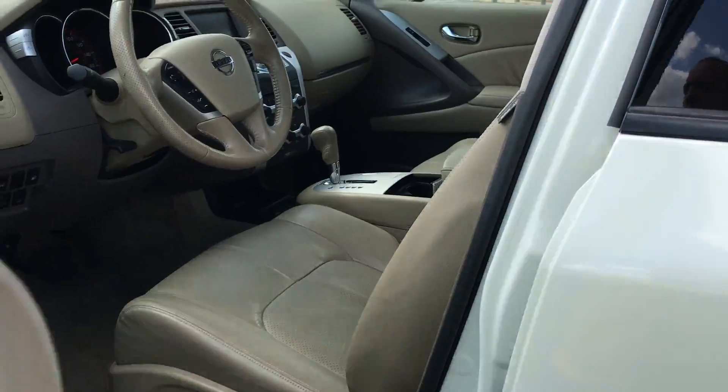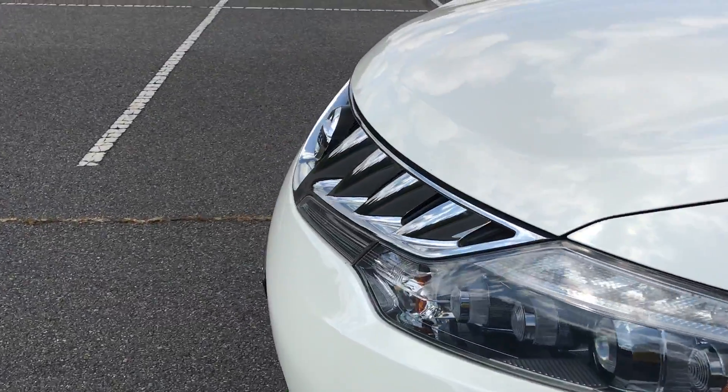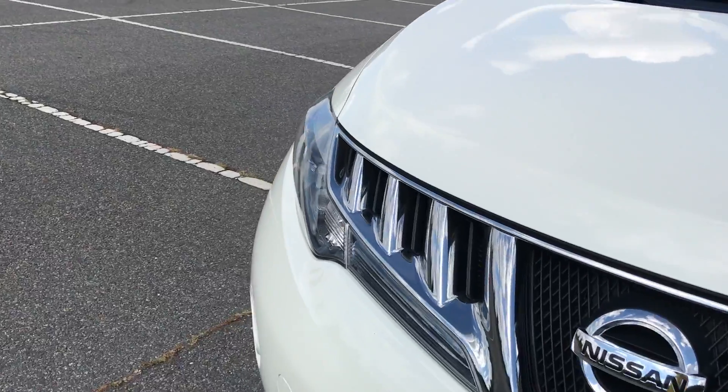Super clean — no rips, tears, cuts, or anything like that on the leather. Never been smoked in. Serviced. Like I said in the beginning of the video, ready to roll.